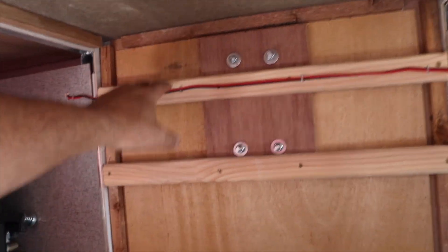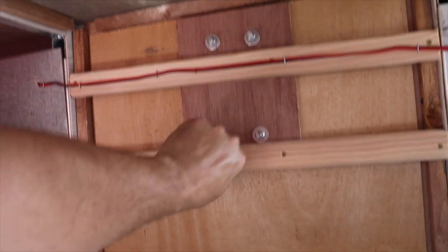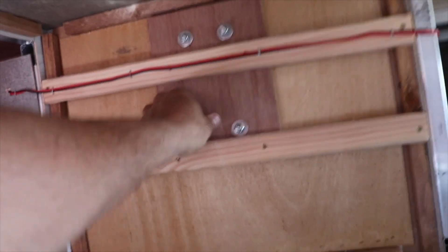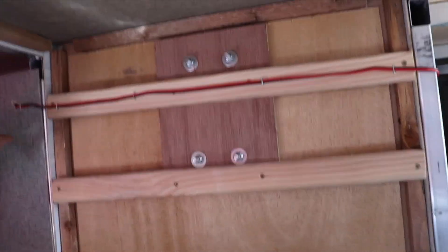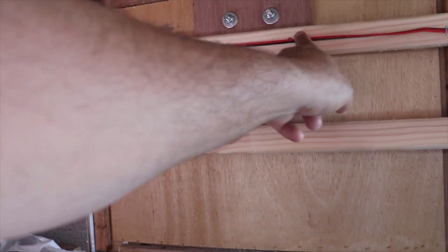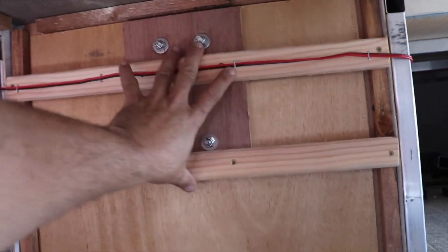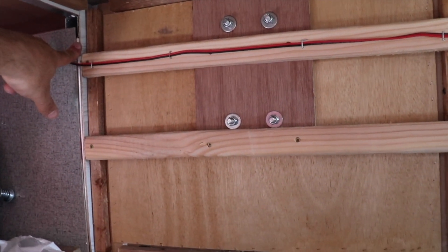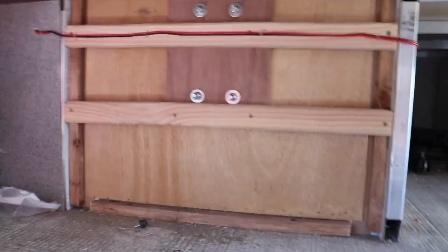I went ahead and added a couple of cross braces — just some scrap pine I had laying around, cut it down to size, threw a couple screws in — and it is solid, this thing is not moving now at all. It actually worked out really well. If you watched the video on installing the USB charging ports, I mentioned I was leaving a wire dangling — I decided back here I could tuck it out of the way. I was able to just staple that wire up out of the way so nothing back there is going to get in the way. That's all in, solid as a rock.